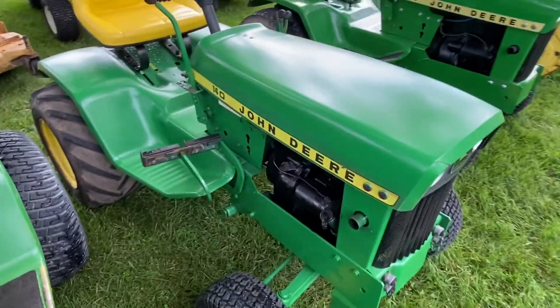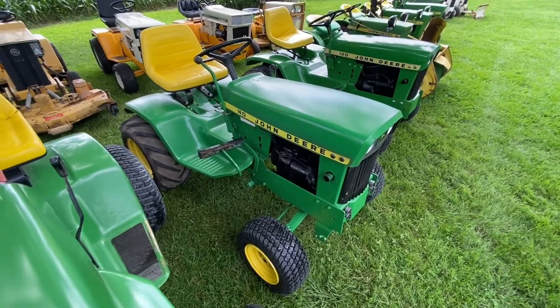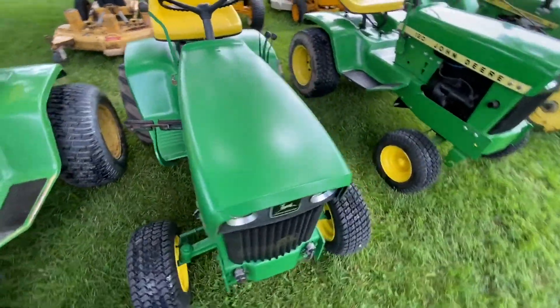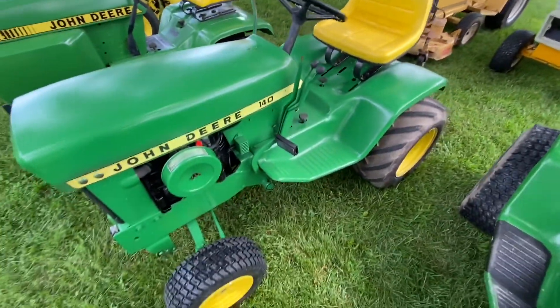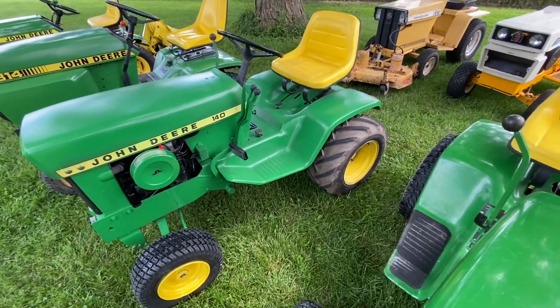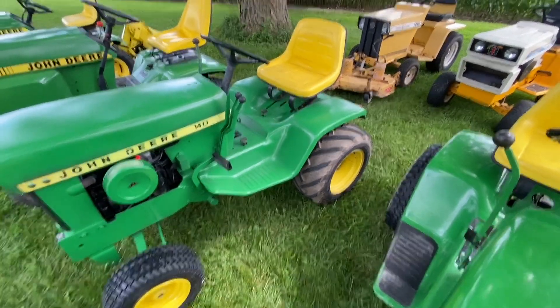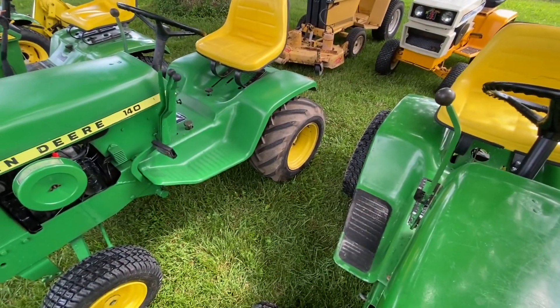This is a 1974 140 H3. This is one I picked up from an auction. I think with the front tires, the paint and the clear, I've got right around four and a half in it. That's counting 50 bucks for the seat, which I already had, and there's a set of eggs I already had.